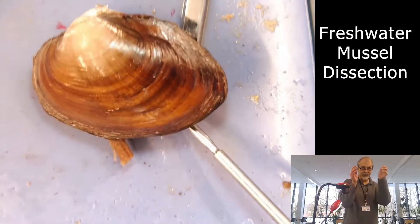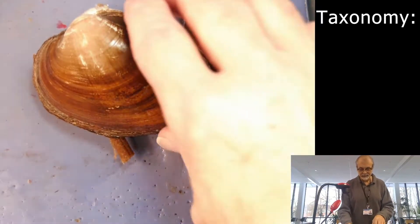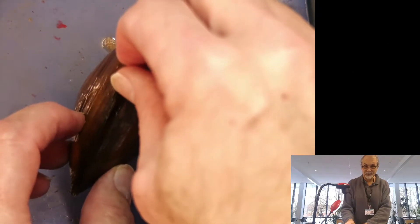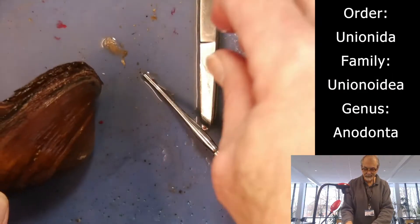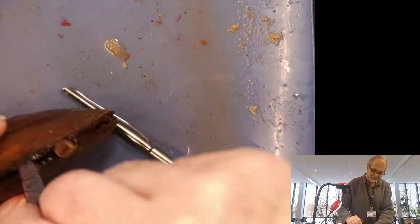A lot of people would see it and think it was a clam, because usually mussels are a little bit more elongated. But this is a mussel, and here's a piece of wood that's actually attempting to hold the shells apart so it doesn't totally seal. What you have to do is take some type of device and just begin basically working it back and forth like so.